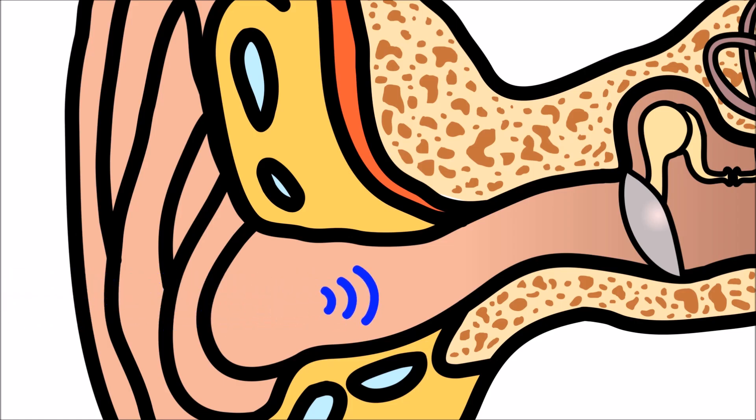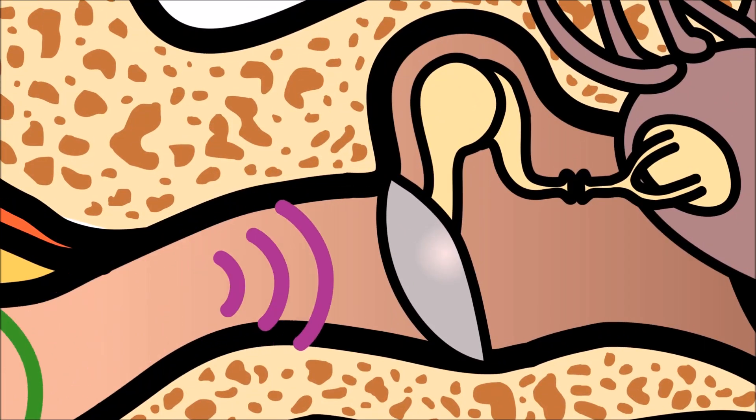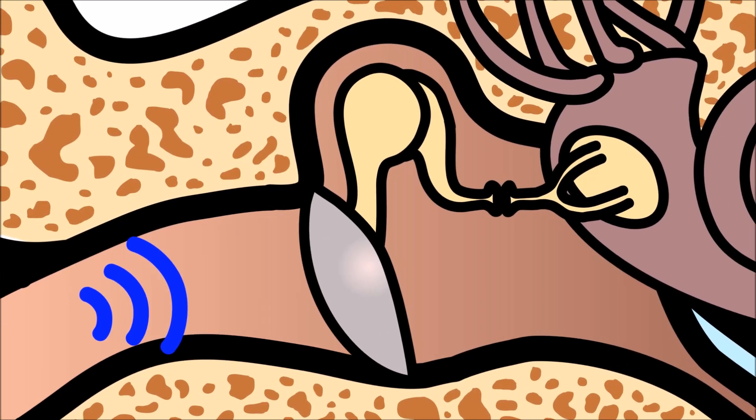This is where ear wax is produced. Sound travels down the ear canal until it reaches the eardrum. The eardrum is a thin layer of skin, and when sound waves hit the eardrum, it vibrates. The eardrum is part of the middle ear.